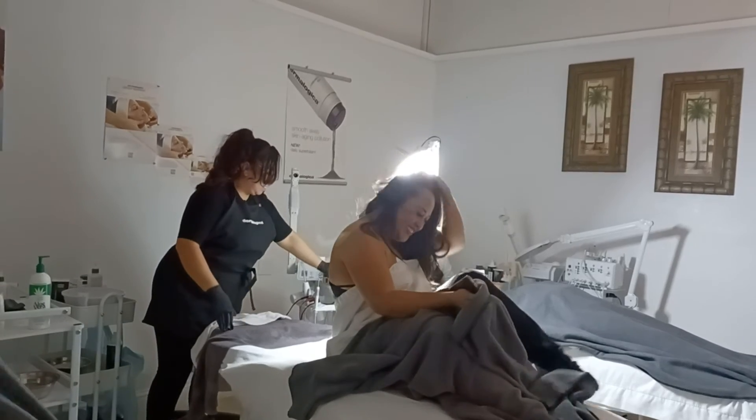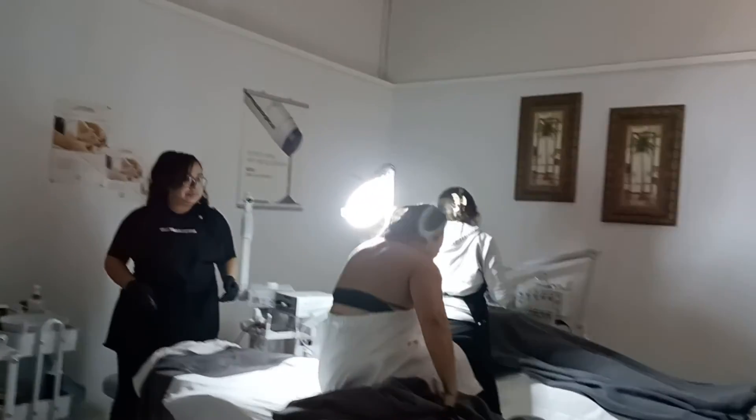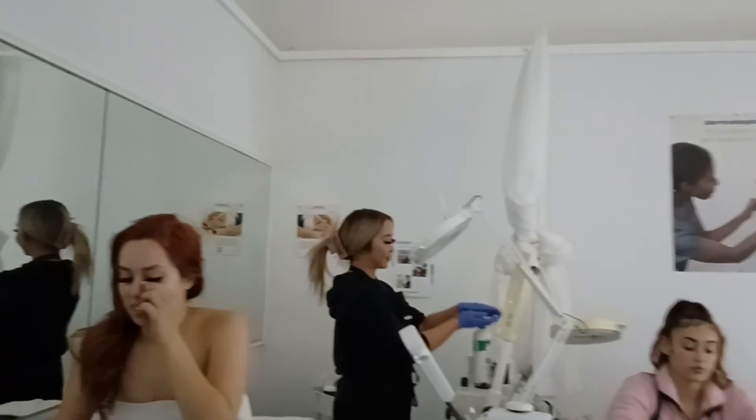Here you go, all set. So next appointment. Thank you. Thank you. Here you go. Beautiful. Beautiful. Thank you.